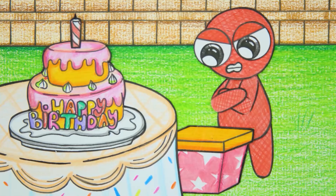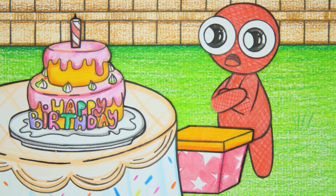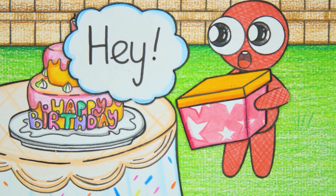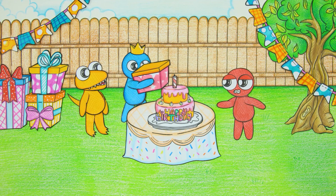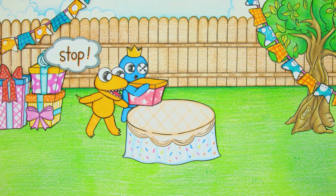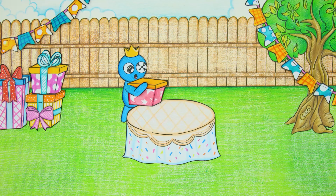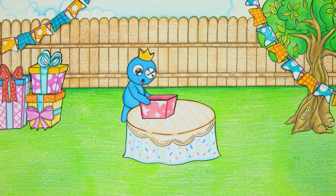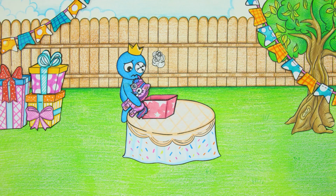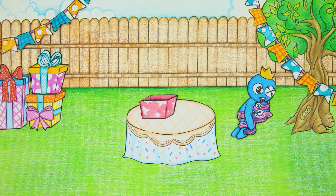Red seems to be plotting something. Red threw his gift box at Blue, then quickly took the cake and ran away. Blue is sad when he opens the gift box given by Red, which contains a broken pony doll.